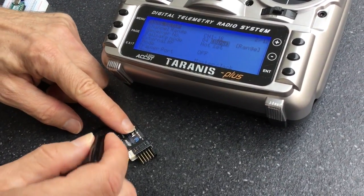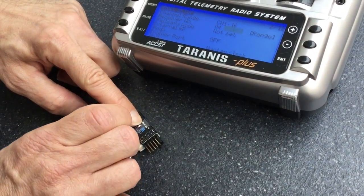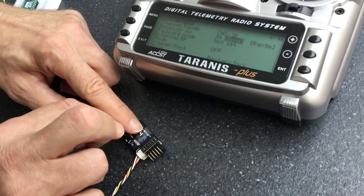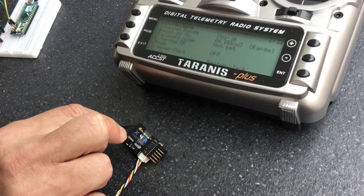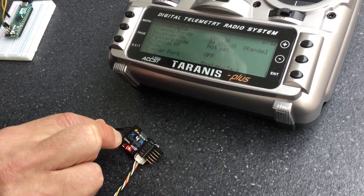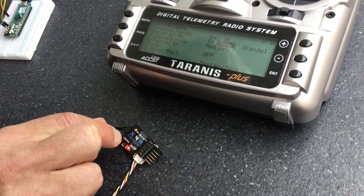I'm now going to press the failsafe button down before I connect the power. I'm now going to connect the power, and you should see that it's started to flash.